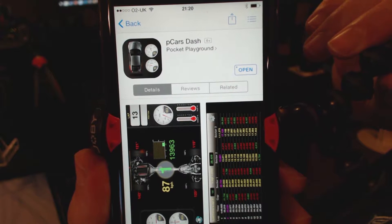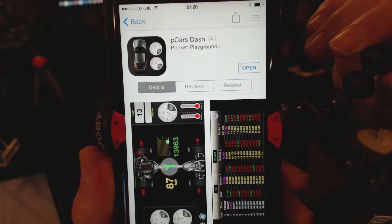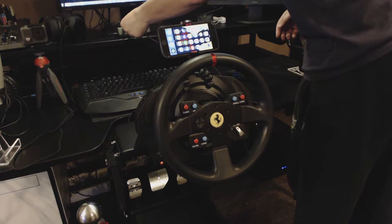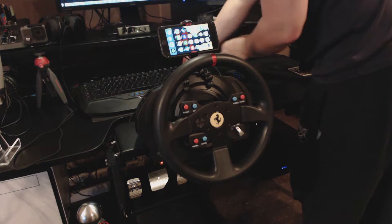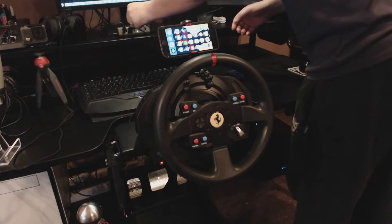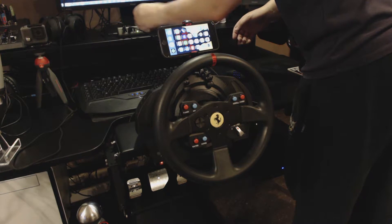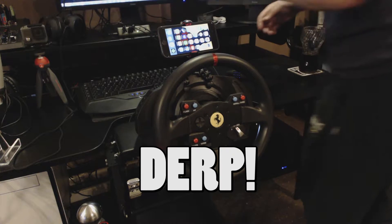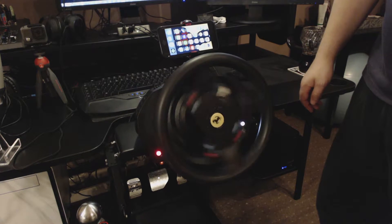Probably one of the best £2.99 you will ever spend — it just adds a little extra something and I can't recommend it enough. Now I do have a Joby GorillaPod mount for my phone which is really handy because I can mount it on top of my wheel. Unfortunately I can't get a USB plug to go in, but there we go.